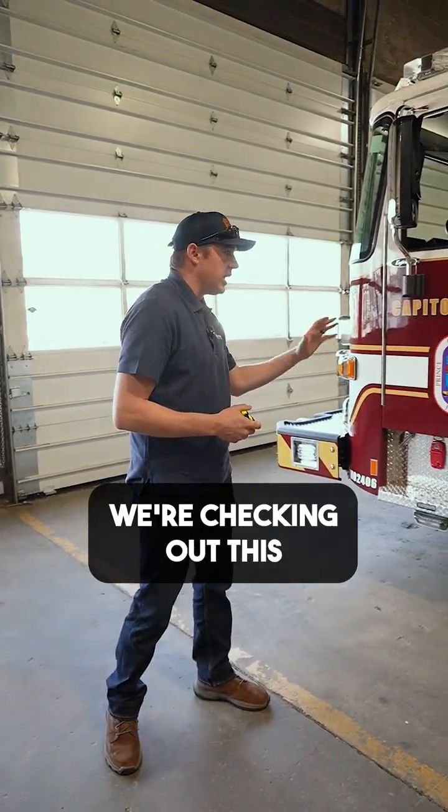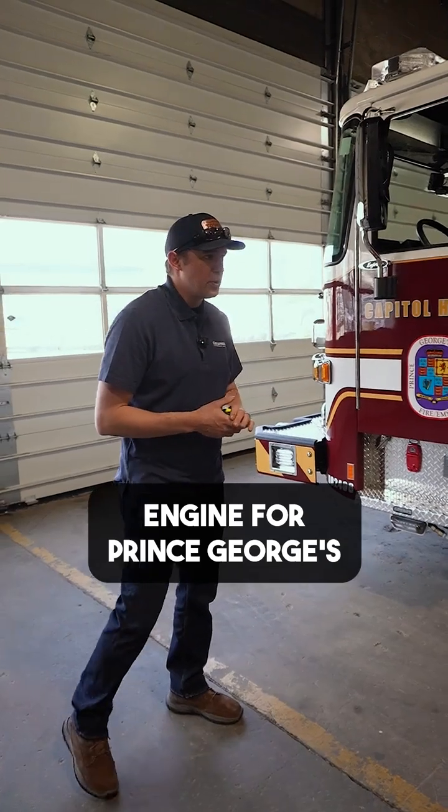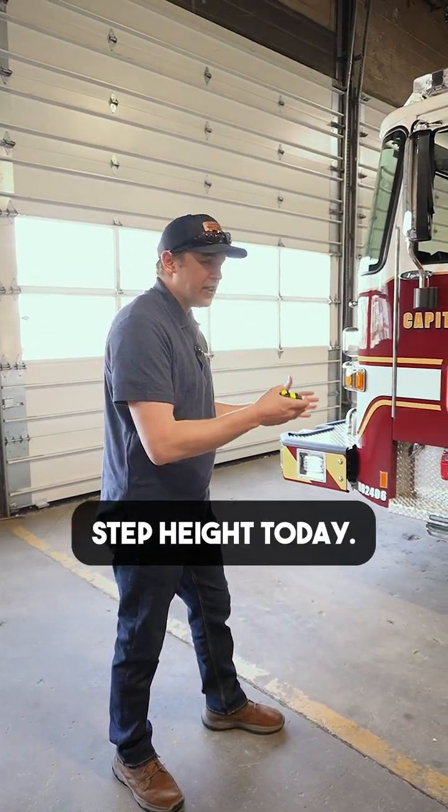Hey, Nick Wilber with Fire Operatus Emergency Equipment. We're checking out this engine for Prince George County Fire Department. We're down at the shops. We're going to go over a step bike today.